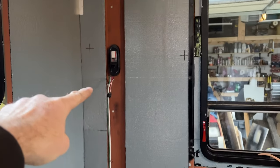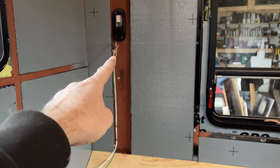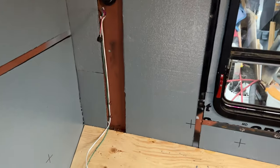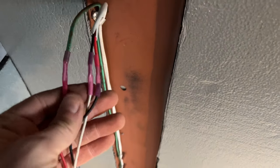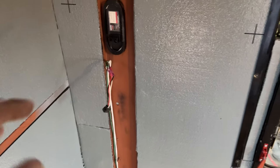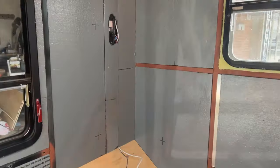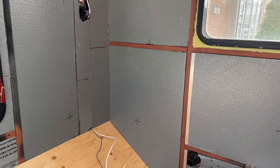Before you bury everything, you have to get your wiring done. The connectors I use are crimp-shrink-and-glue — they keep everything nice and tight. Once that's done, bury it in insulation.